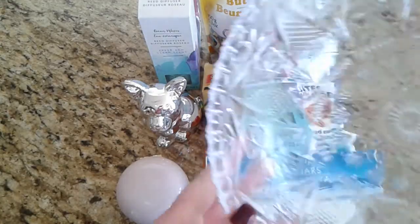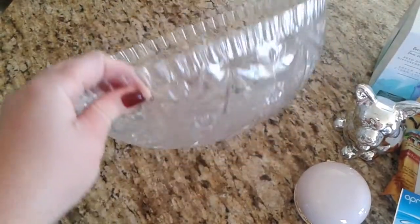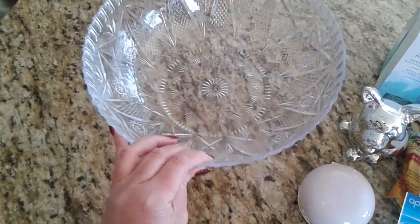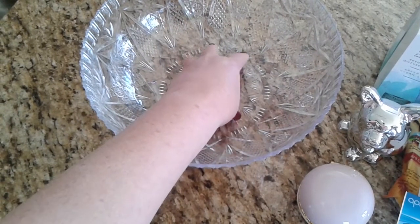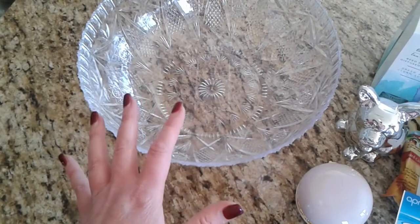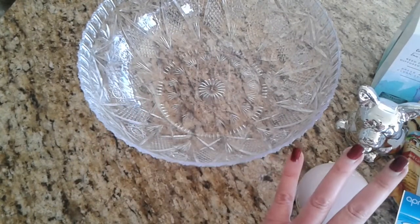I grabbed one of these Dollar Tree bowls because she can always reuse it after for salads in the summer or whatever. I thought I'd just put some tissue paper in the bottom, then that grass, and then just load everything in on top. This is not everything I'm going to put in here, but it was a start today.